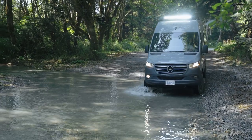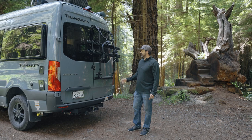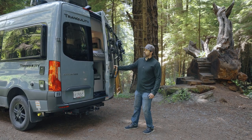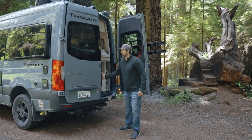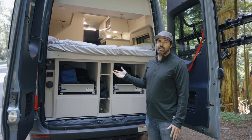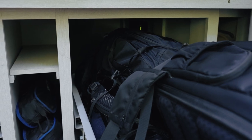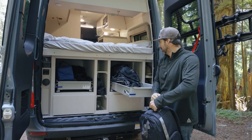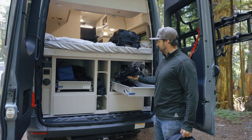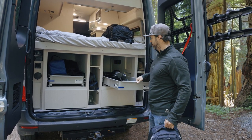I'm going to start with the back of the van and then Lindsay will show you the interior. One of the best things about this Thor Tranquility 19L is its amazing rear storage capabilities. Opening these double doors, my favorite feature of the garage storage are these 250-pound rated slide-out drawers. They're really big. This right drawer is dedicated to storing my camera gear — two bags and big heavy video tripods.